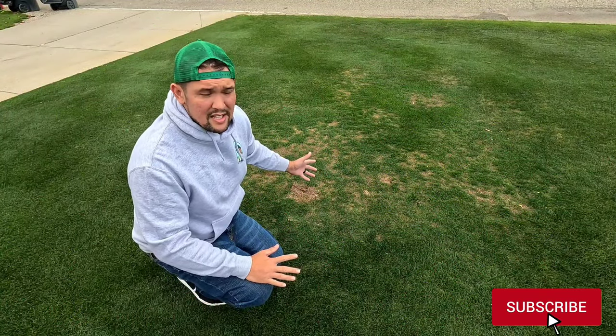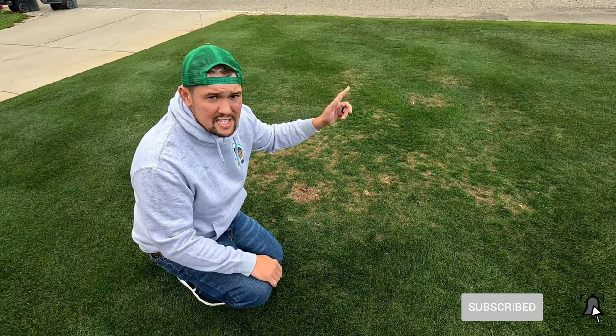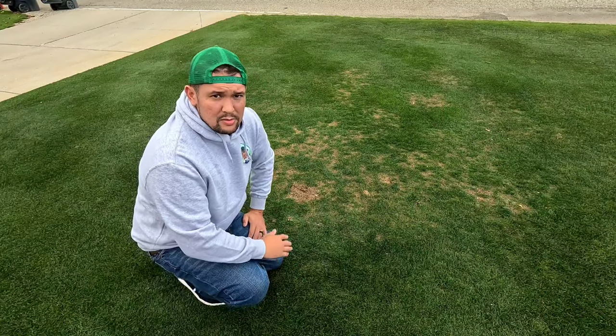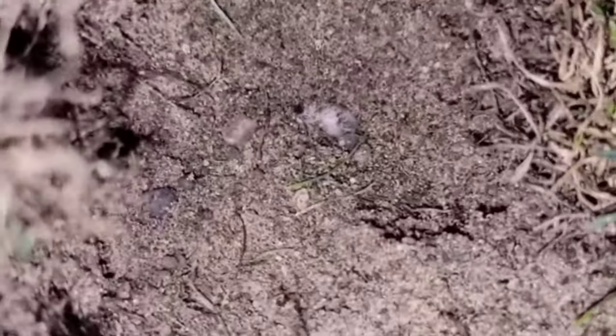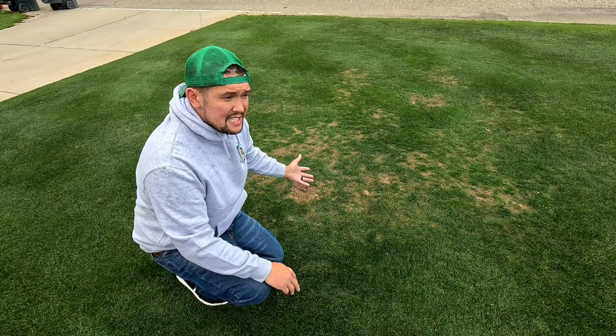Here's the grub situation I covered in my last video — check it out if you missed it so we're on the same page. Yeah, I got hit with grubs, I didn't treat the lawn and I'm an idiot.